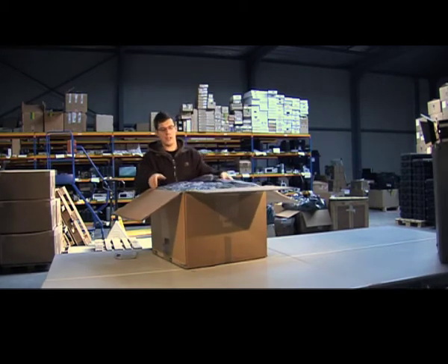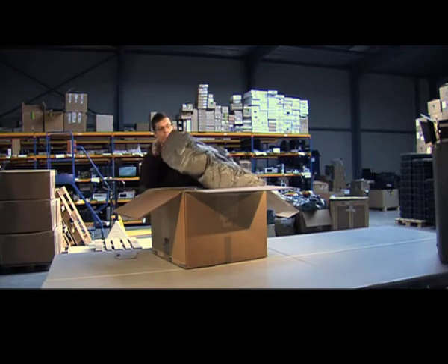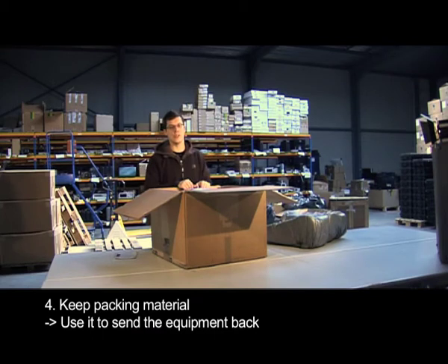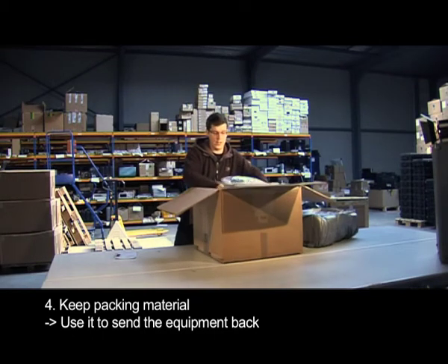When you unpack equipment from Electrodent, the best thing you can do is keep all the foam and packing material. You can use it to send the equipment back. Then we're going to take the equipment out.